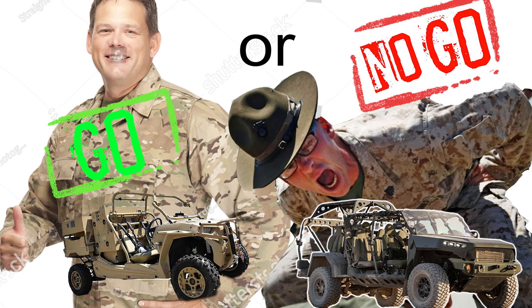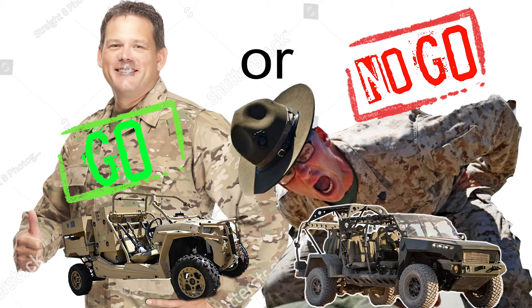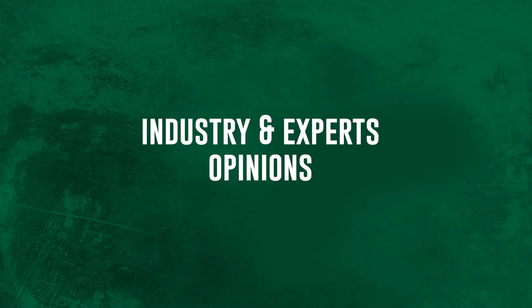Which side of the argument did you agree with? Do you think it's a go or a no-go? GM Defense president David Albritton had this to say about the infantry squad vehicle...